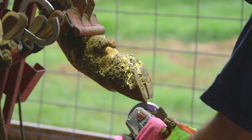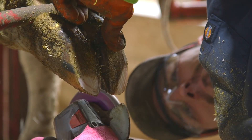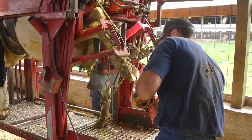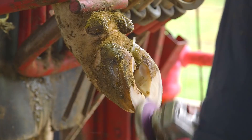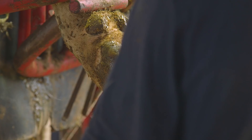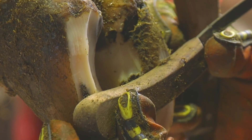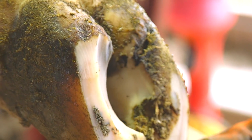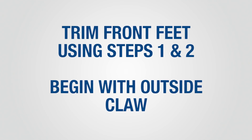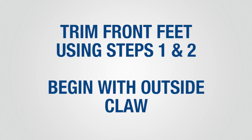Step two involves trimming the outside claw on the rear feet. Use your hoof check tool, then trim the toe of the outer claw to the same length as the inner claw by making a cut perpendicular to the sole. Trim the sole to the proper thickness, keeping in mind weight distribution within the claw and between the claws. The sole of the outside claw should be trimmed to the same height as the inside claw to provide even weight distribution. The handle of the hoof knife can be used to assess weight distribution. When trimming the front feet, apply the same techniques used in steps one and two, beginning with the outside claw first.